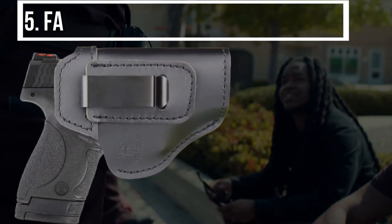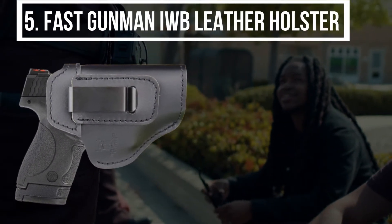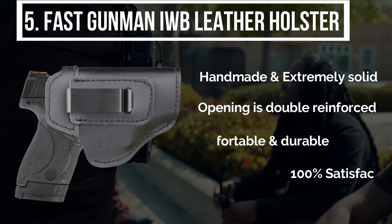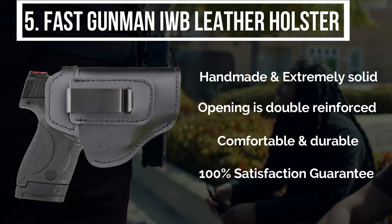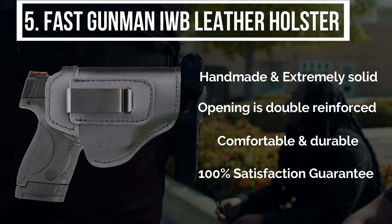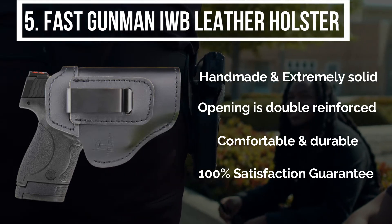I am starting from the last on the list, and the product is the Fast Gunman IWB leather holster. This holster is handmade and extremely solid. It fits with many models, mainly with M&P 9 shields. Looking at the leather case, it is made with super high quality cowhide. Its opening is double reinforced. Overall it is pretty comfortable and durable.